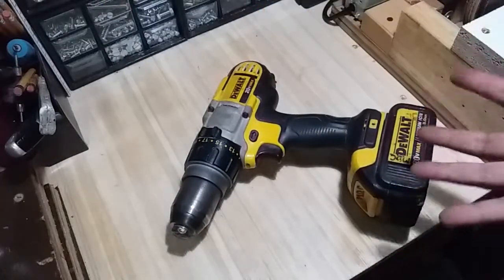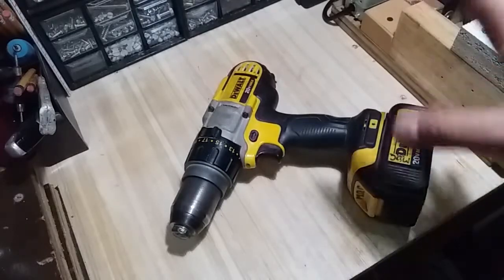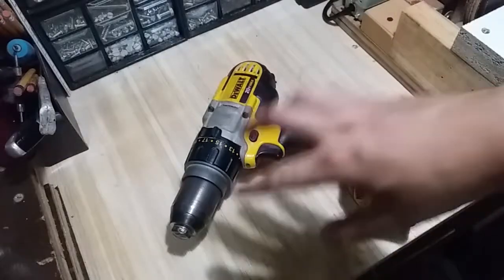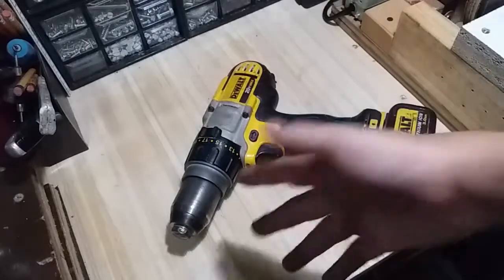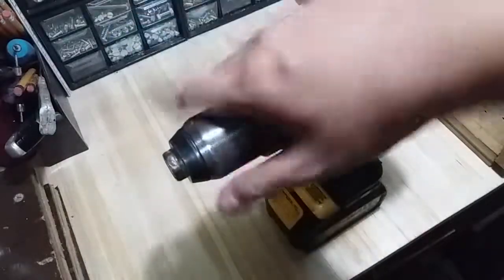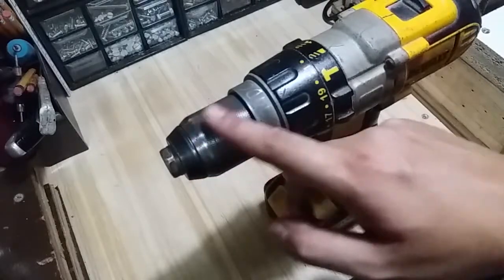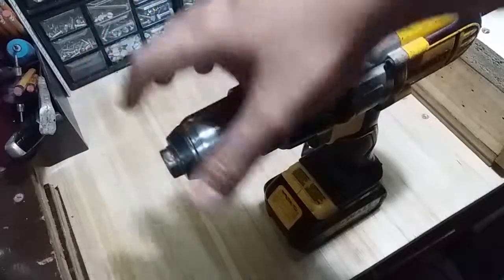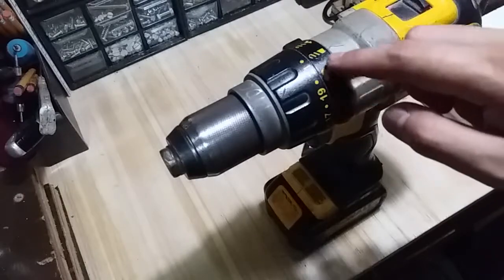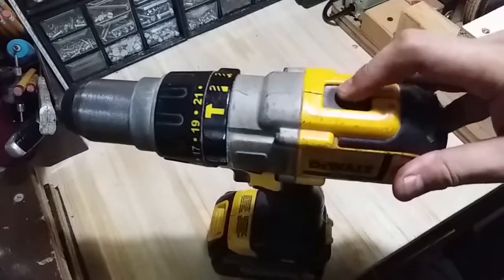This is the workhorse of my shop and I use this every day. It's a very powerful drill. What I like about it is that it's powerful and it can hold almost all of the size bits I have because of the 13mm chuck. It's got a steel chuck which I really like because it's more durable than a plastic chuck, and it's got very nice soft ridges so when you hold it, it doesn't hurt your hand. It's got a hammer function, a drill mode, a 21-setting clutch, and three speeds.